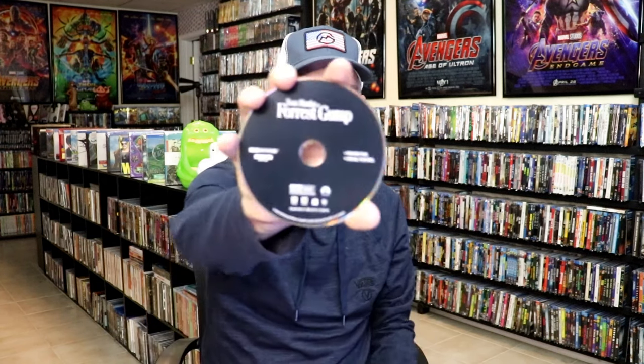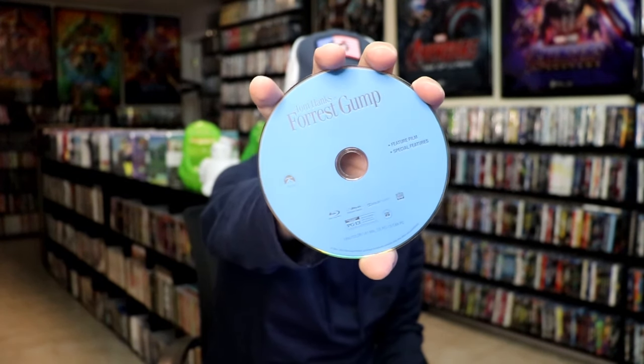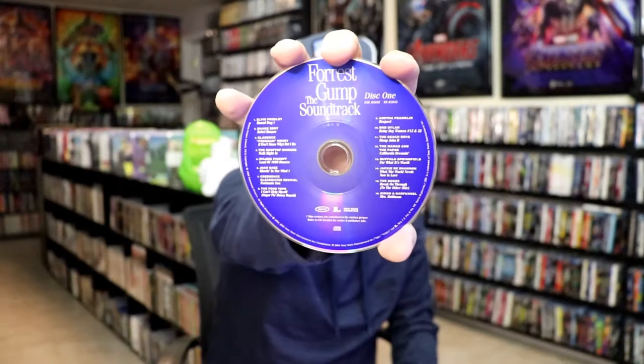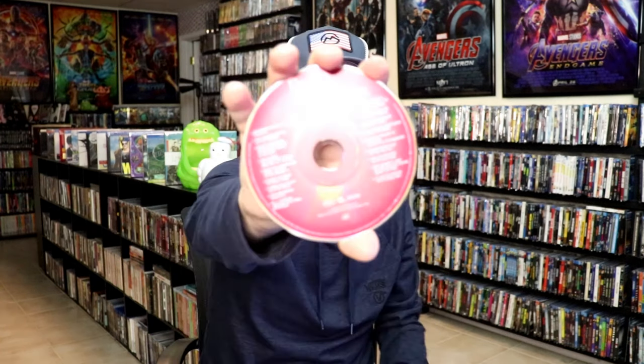On the inside, it does come with a digital code and several discs. We have our 4K disc here in black, and we have a Blu-ray disc — this one is the feature film and special features. And then we also have a second Blu-ray disc which contains additional special features. So 3 discs stacked on one side. And then on the other side, we do have disc 1 for the soundtrack — lots of great songs there — and then disc 2 of the soundtrack. So it is a 5 disc set.